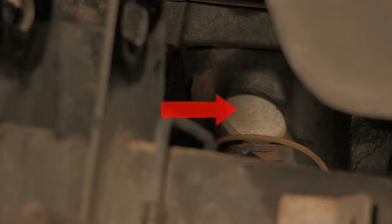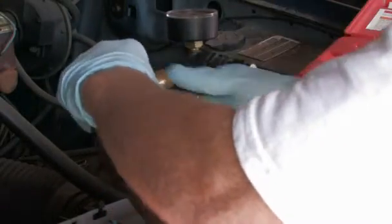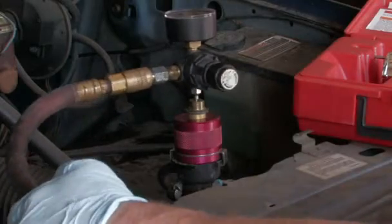Locate the engine block freeze plugs on your car, usually within the engine compartment on the sides of the engine block. Use a cooling pressure tester to pressurize the system. If you notice any leaks from the freeze plug, you will need to replace it.